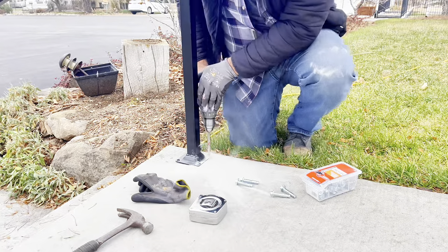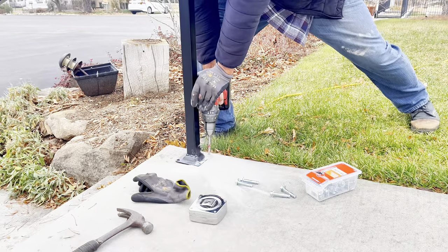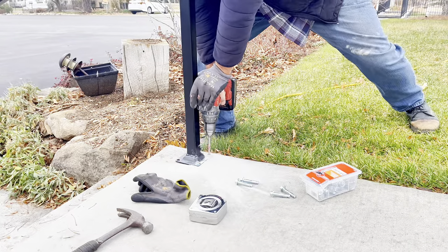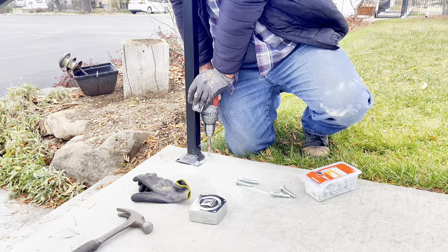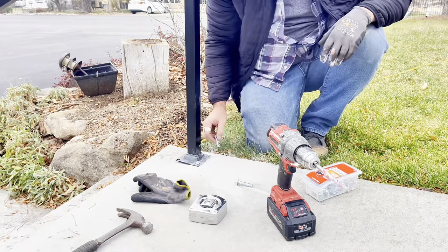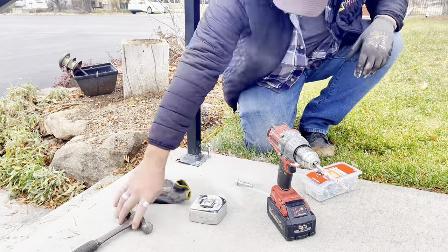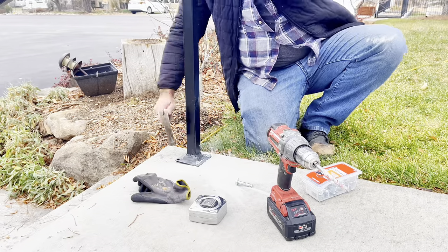The sleeve anchors I'm using are 3/8 by 7/8 inch. I like to drill about two and a half inches deep — you can put a mark on your drill bit if you like. This is older concrete so it's a little tougher to drill into, but it just takes time and a little bit of pressure.